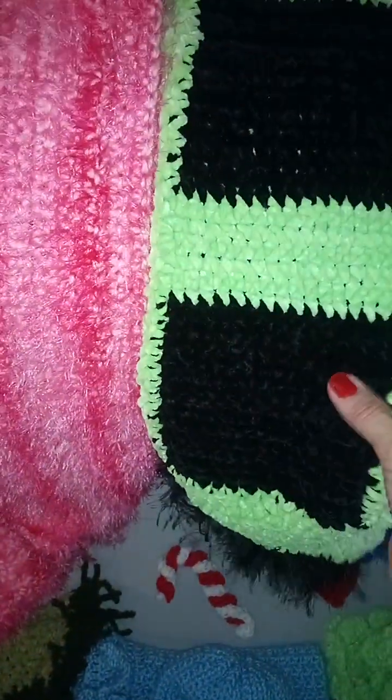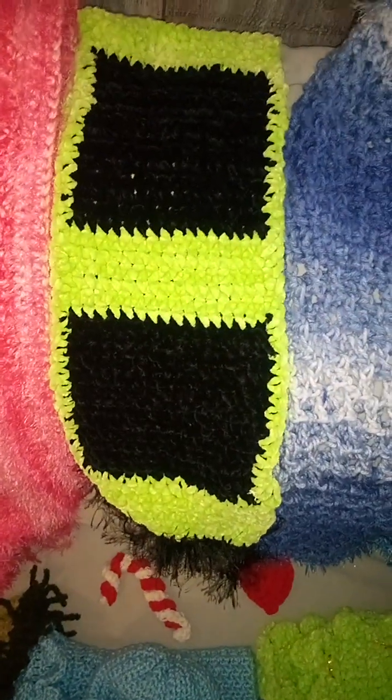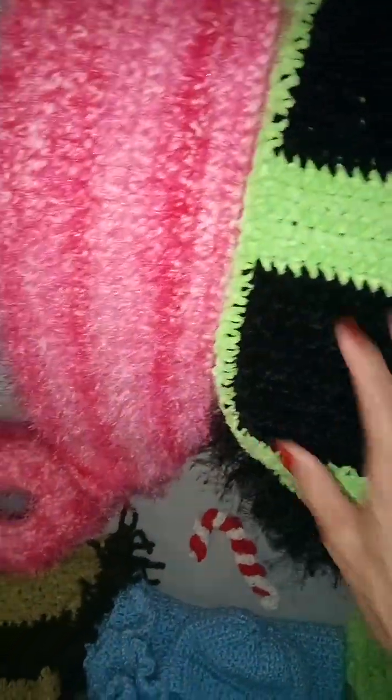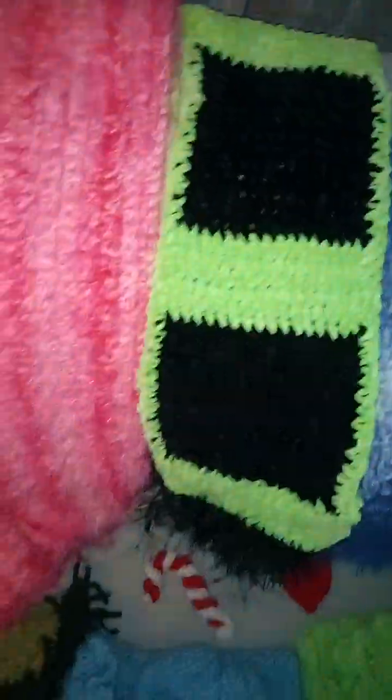Some more really super soft Chanel yarn and Lions Brand fun fur — I got this Chanel yarn at Dollar Tree. You order online and I think you have to order like 12, but it's only about $1.25. It's super nice quality Chanel yarn — I haven't seen this quality even at Walmart. It's so soft, I wish I could just put the softness through the phone!